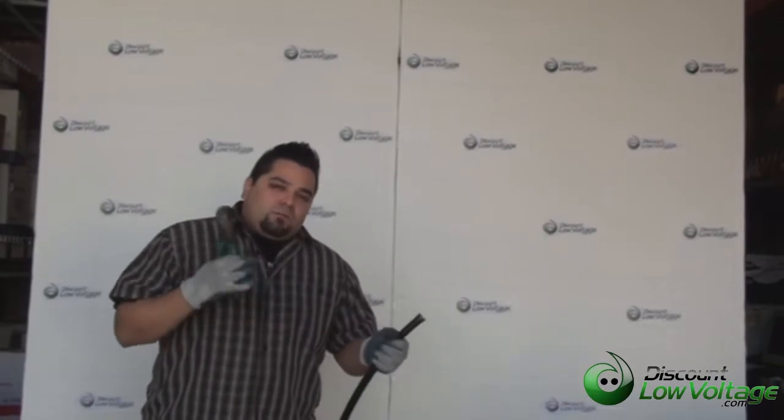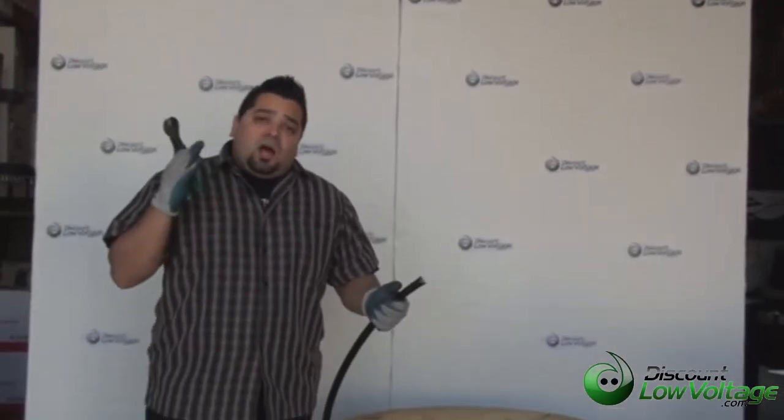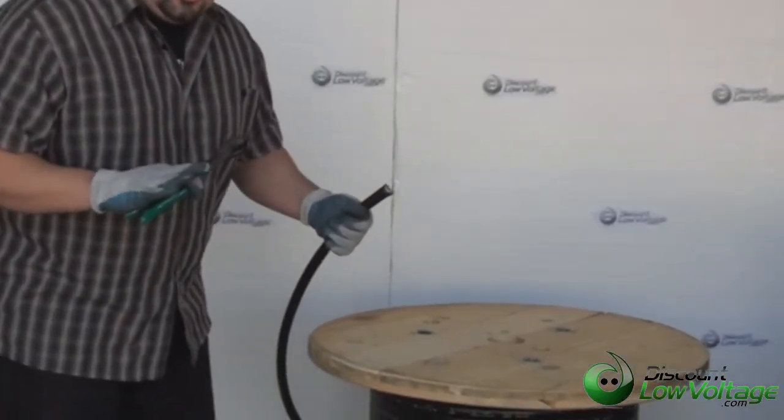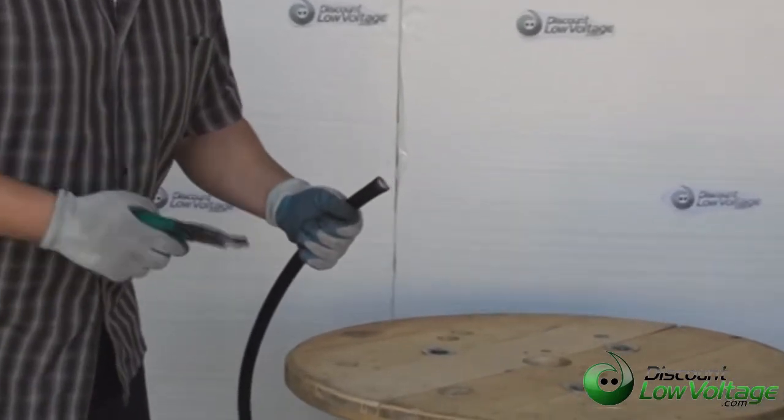Hey, what's up? I'm Mercy with DiscountLowVoltage.com. Today we're going to go over our outdoor rated aerial and burial 100 pair cable. We have these available on a PE89 and a 22. You can order it by the foot online.